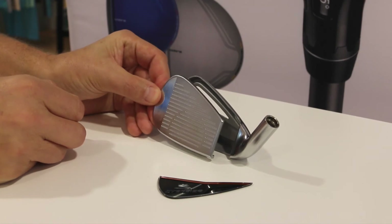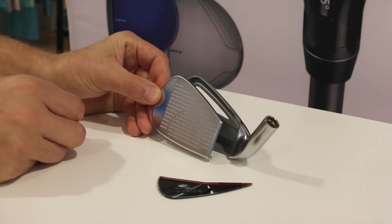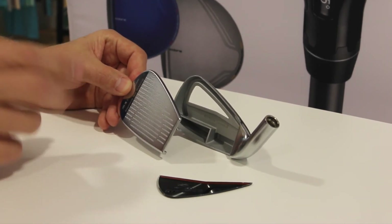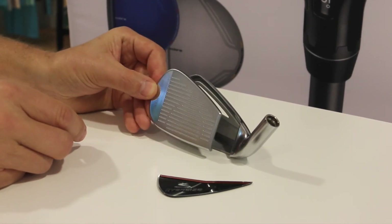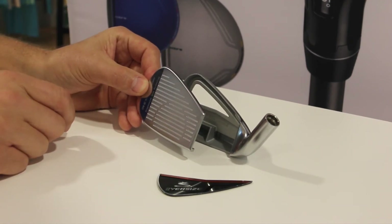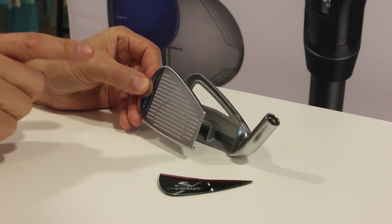When you connect that oversized face to that large frame, you're going to get remarkable forgiveness because it's a large face, which is going to have a lot of moment of inertia. And then, because it is a hollow construction, you will get a very smooth, very solid feel.